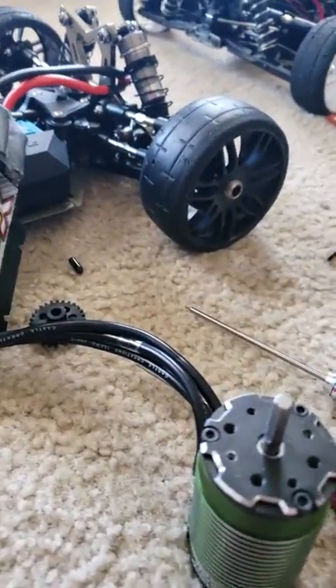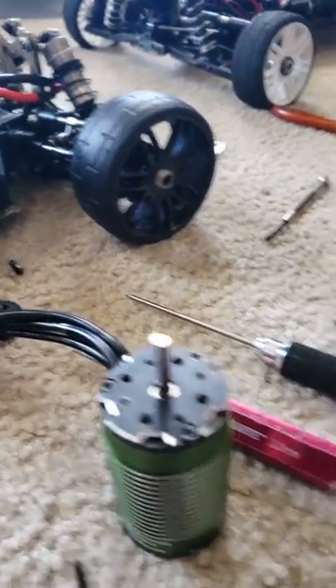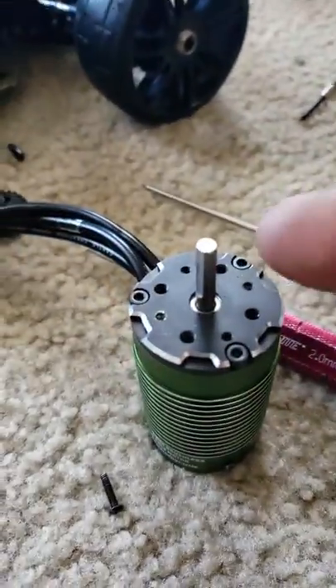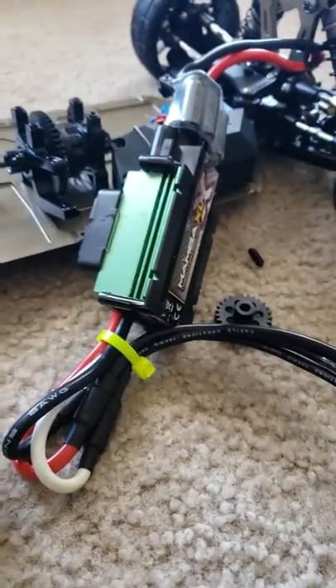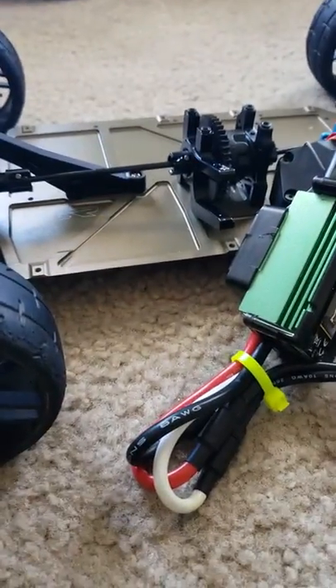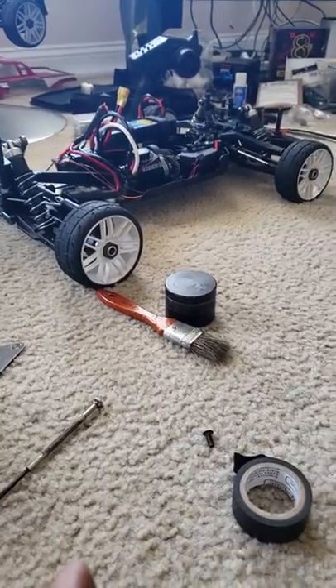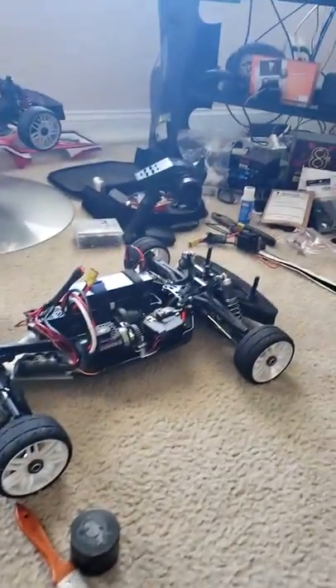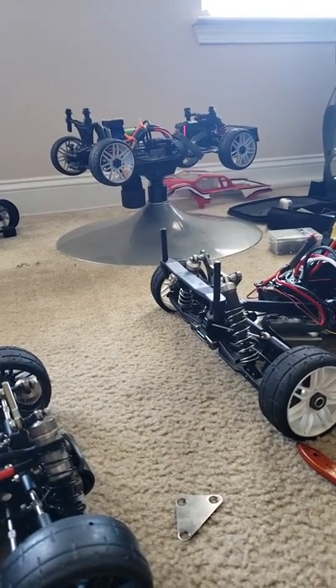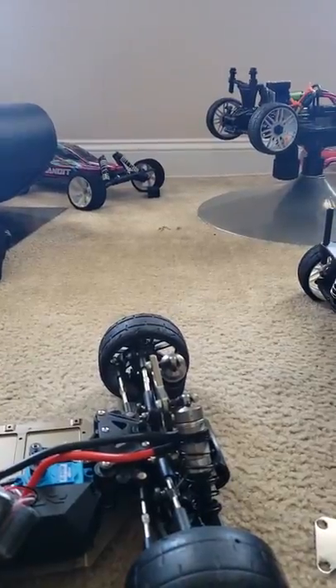This is a real quick video — I'm not even going to show you the before and after, just the after. I have my motor mount mounted onto my motor, which is a 2650kv motor with a big boy ESC on a low-C 4.0. This is a build I'm doing for a gentleman. That's my baby there — my Slash — beast mode. If you've been watching, I came a long way: Bandit, Rustler.